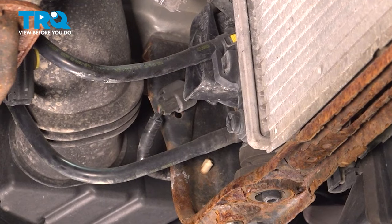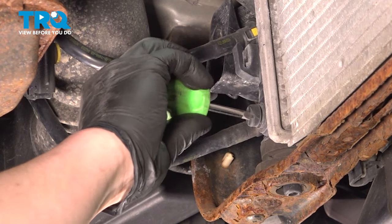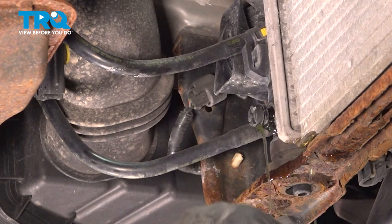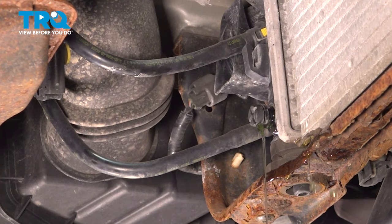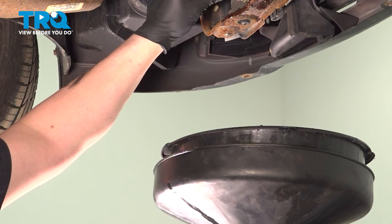We're going to start to drain the coolant. To do this, open the petcock on the radiator. This is on the bottom left. Before you open this, be sure that you have a collection bucket under you. Open this and allow the radiator to drain. Once the coolant's done draining, be sure to close the petcock.